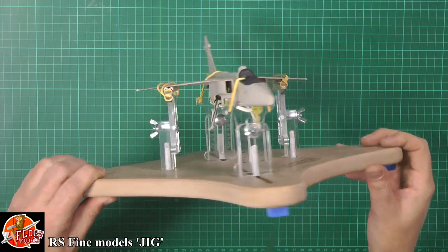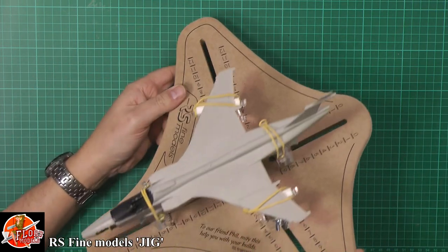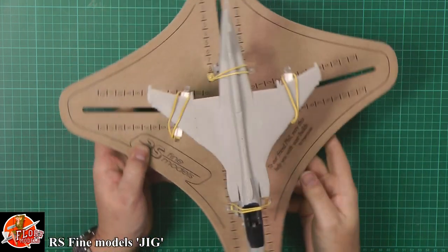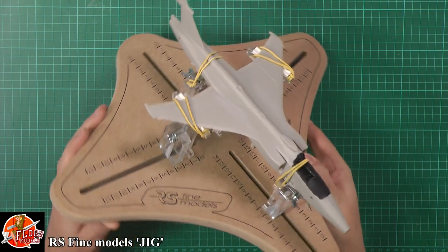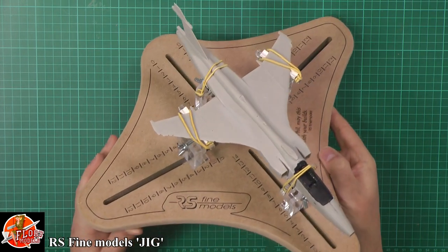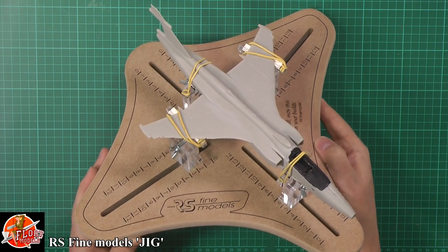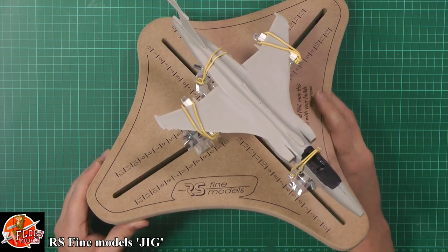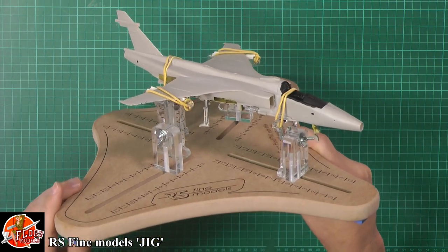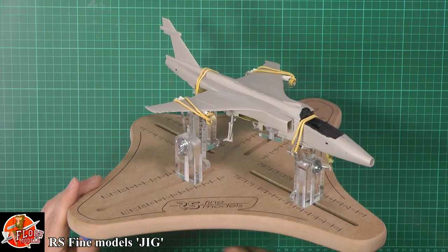This is really how it works. It's all totally positionable and everything else like that. Is it something every modeler is going to need? No. Is it something a new modeler is going to need? No. But if you're into your bigger stuff and you need a jig that's going to perfectly hold it in position, then this is a great one to have. It's made by RS Fine Moulds — a great little new start company. So check them out.